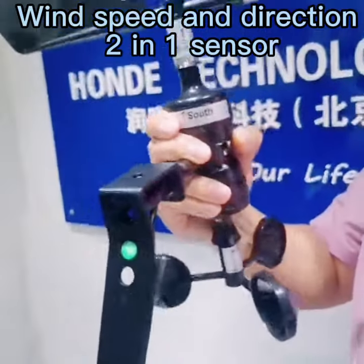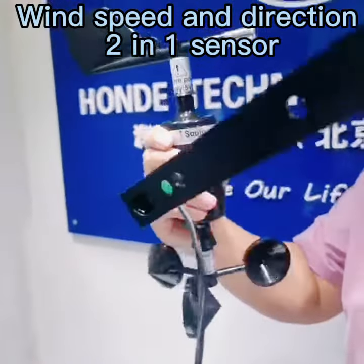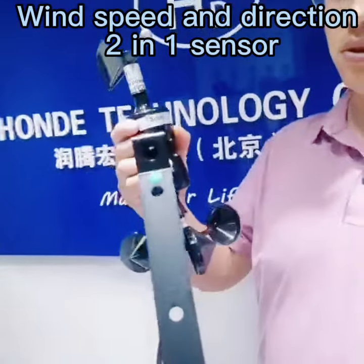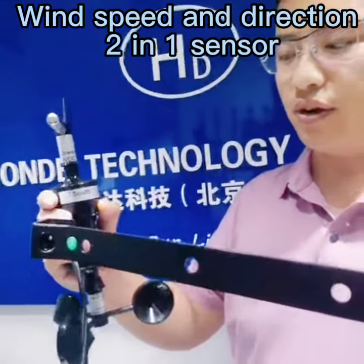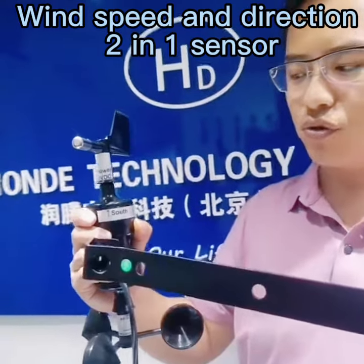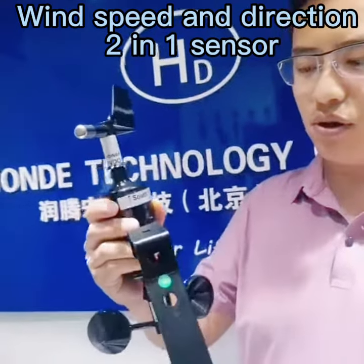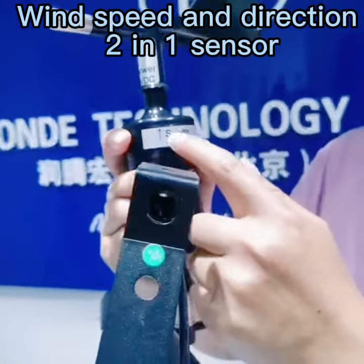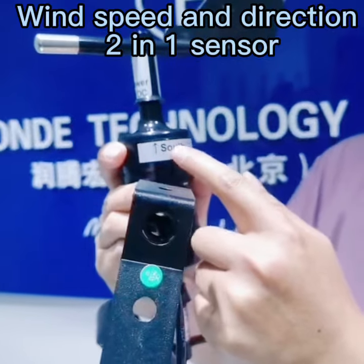You can install it in different directions — for example you can install it this way, or this way, or here — both is okay. It can be custom made according to your requirements. When you install it, please remember that here is the arrow, and this arrow is the north arrow.